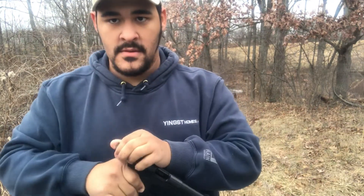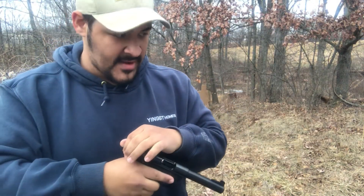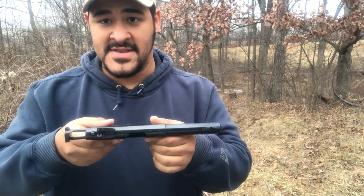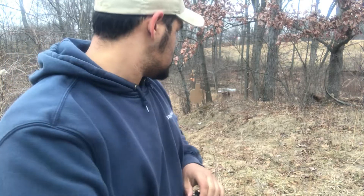Here is the Ruger Mark III 22-45 — it's 22 long rifle, pretty simple gun, nothing too fancy. It is semi-automatic and the grip is made to resemble the same texture and feel of a 1911, so it's a good training gun for anybody that wants to shoot 1911s in the future. I bought this used at Stouts for around $260, and this thing was barely shot when I purchased it. I've only gotten to shoot it a couple of times. I have a silhouette target set up about 10 yards away — I'm just going to give it a couple shots to show you how it shoots.